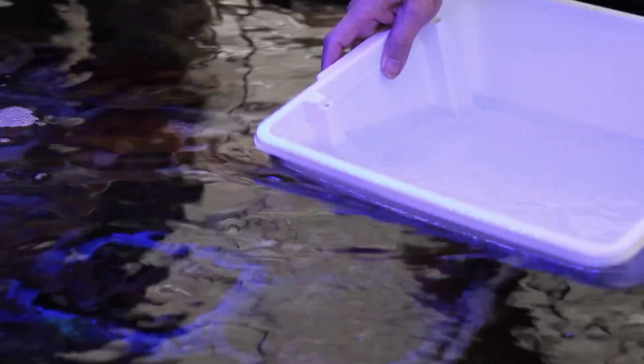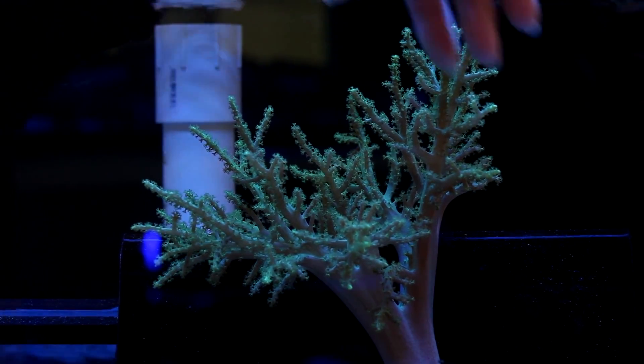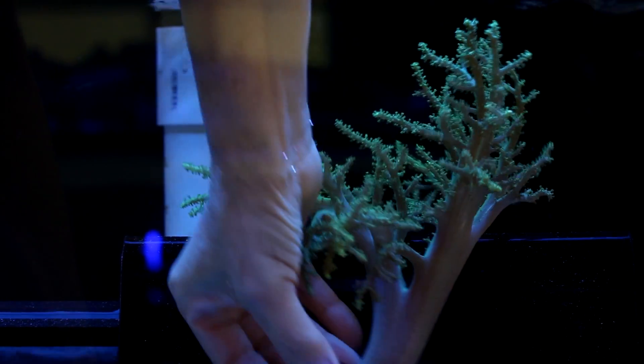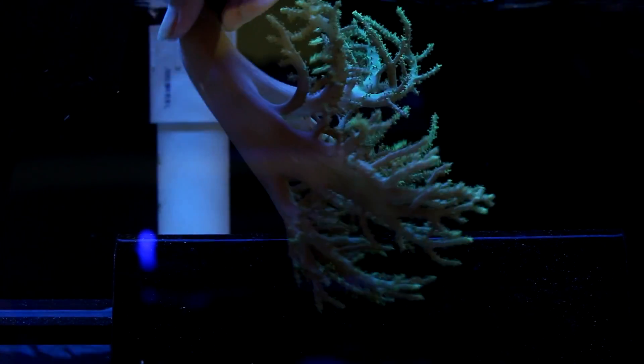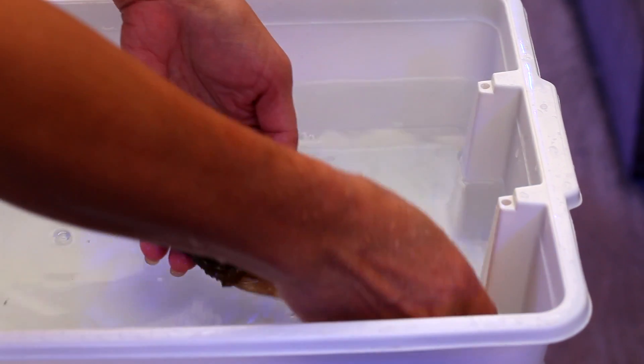People often ask me how fast a coral grows and it really depends. Nephthia for example grows really fast once they start, but that lag period can vary. Ours didn't grow for a whole 12 months and only lately have they shown their typical explosive growth rate.